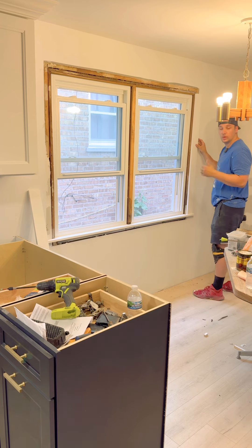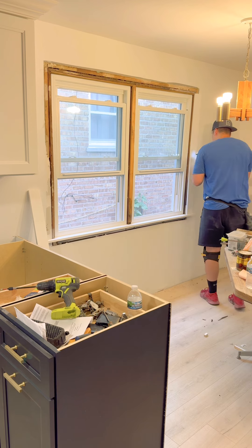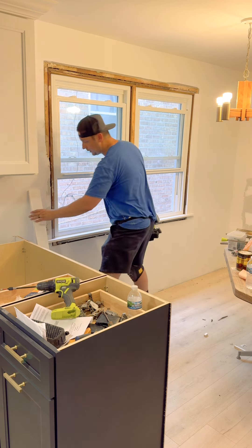With the casing of the window, you're just gonna shoot a few brad nails into it. Same thing on the other side.